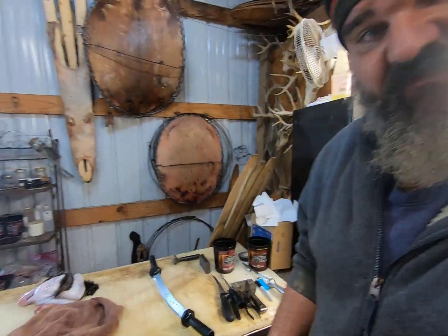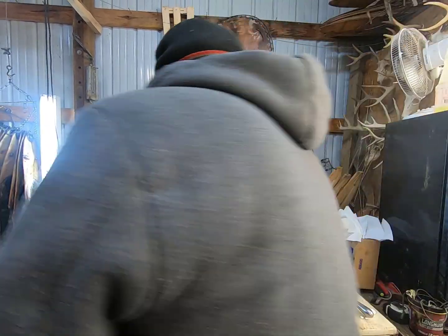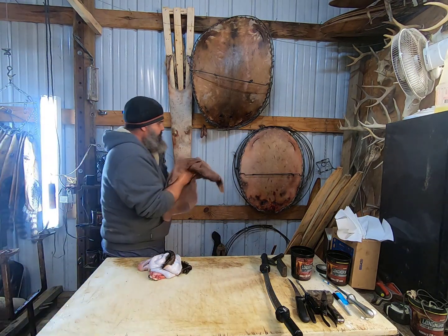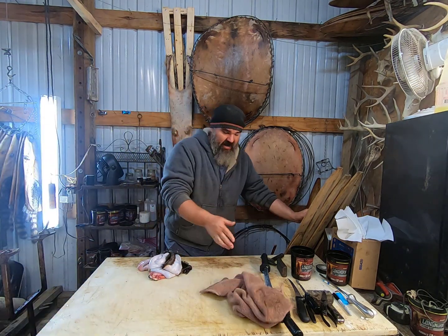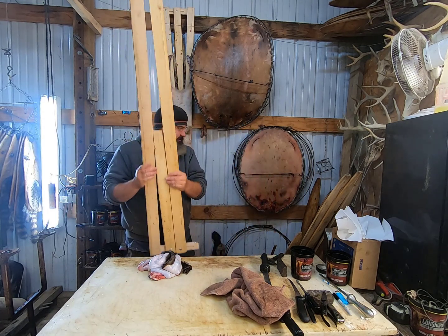Now all that's left is to get this thing put on a board and get it hung up on the wall drying. I like using these split boards — the top knot stretchers — for my coyotes and my otters.